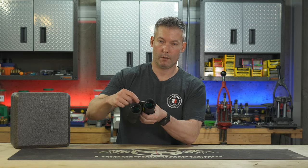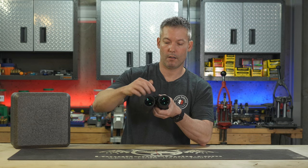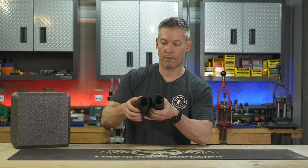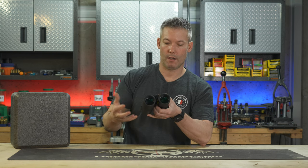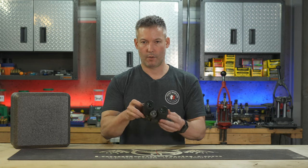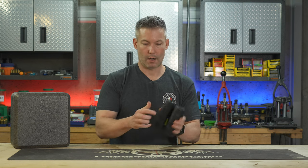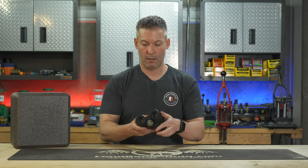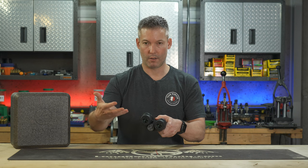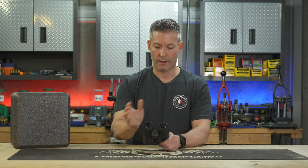It does come with a little plastic threaded cap on the end. You just take it off, unscrew it, and then you can put a universal outdoorsman stud in, which is what I've got in here. It also has places where you can tether it to, which I would say is standard. And then it's got the battery compartment here. It's got eyepiece adjustments on both of them, which is standard for range-finding binoculars just because their optics are different in each barrel.